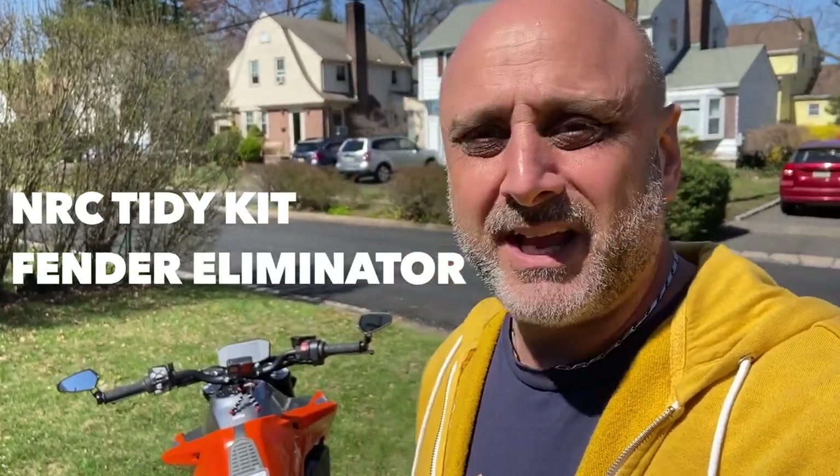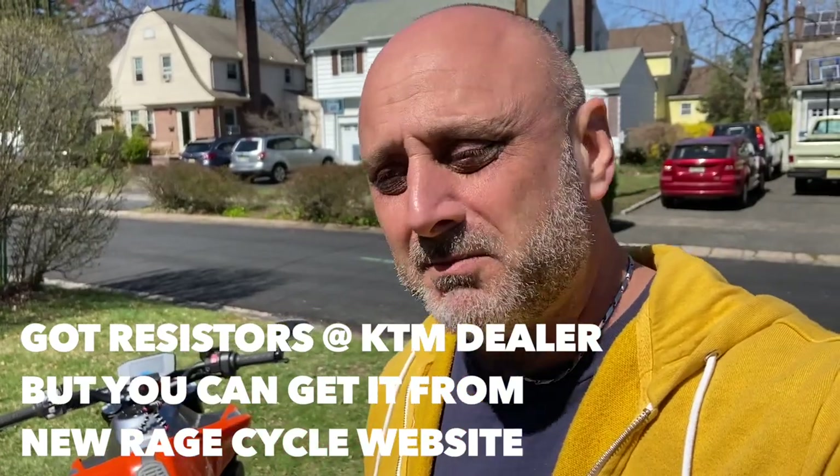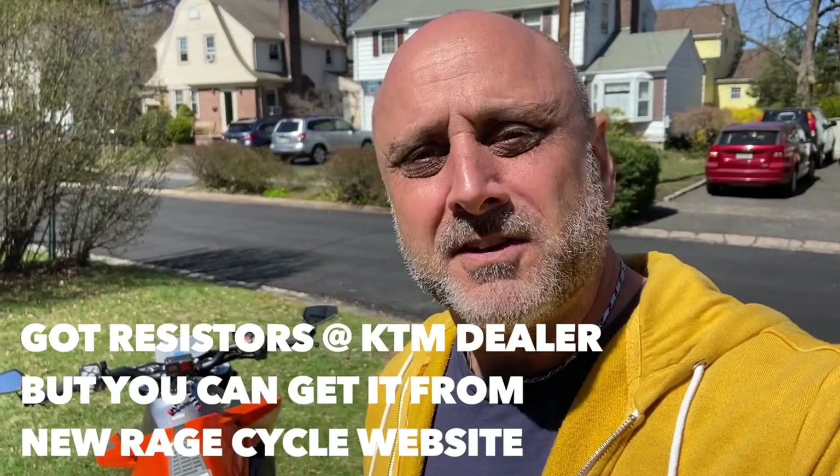It's a very easy fix for a very annoying problem. It's not only for a tail tidy fender eliminator kit — it can happen from any change you make from an incandescent light to a new LED system. Usually the kits come with some kind of a resistor, but if they don't, just look up online and try to find your model, your bike, your electrical system, and what resistor it needs. There are plenty of forums out there talking about the specific bike — just install it, it's as easy as that. I'll put a link in the description and on screen for the tail tidy kit I have and the resistor I used. It's just putting in a resistor that will match the previous resistance that your incandescent light had.